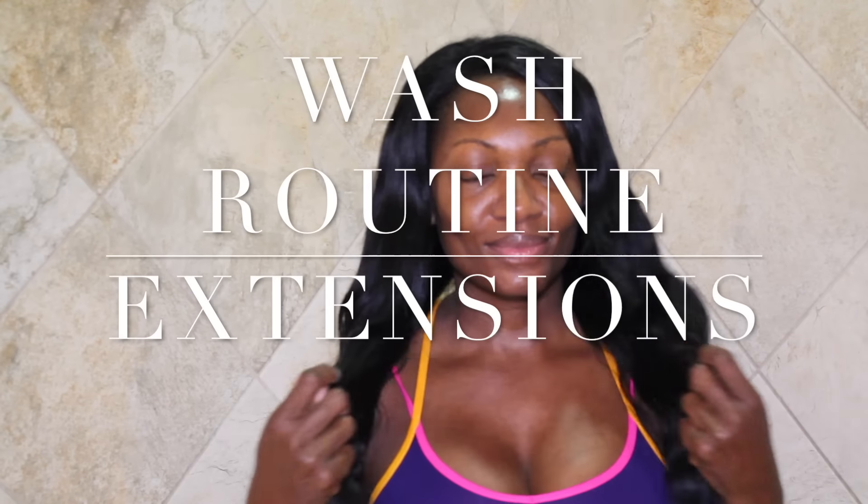Hi guys, I am getting ready to wash my hair so I decided to bring you all along. I know that as we enter into the winter months many of us like to wear protective styles, and what you're looking at is just an old sew-in. I'll be taking it down in a couple of weeks.